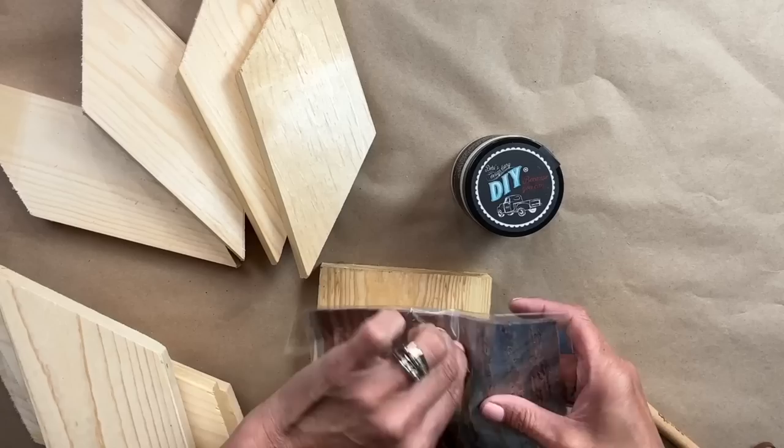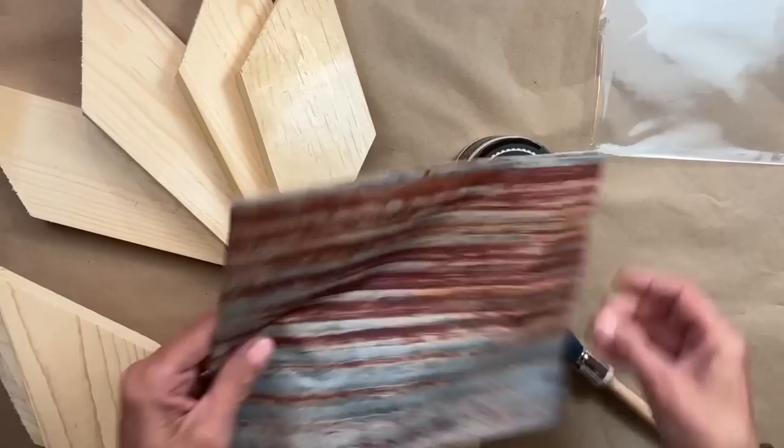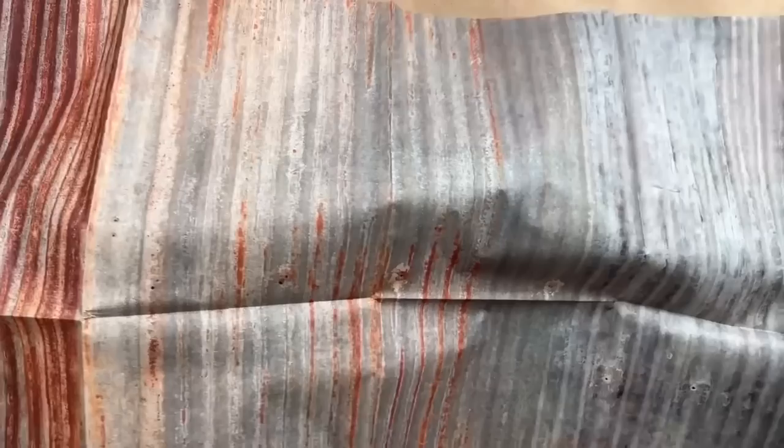Let me tell you, this looks like the real deal. When I saw this, I knew right away exactly what I wanted to do with this — I was going to make some signs and then I was going to make one of my barn stars. Check this out. Does this not look like an old roof on a barn? I am absolutely in love.